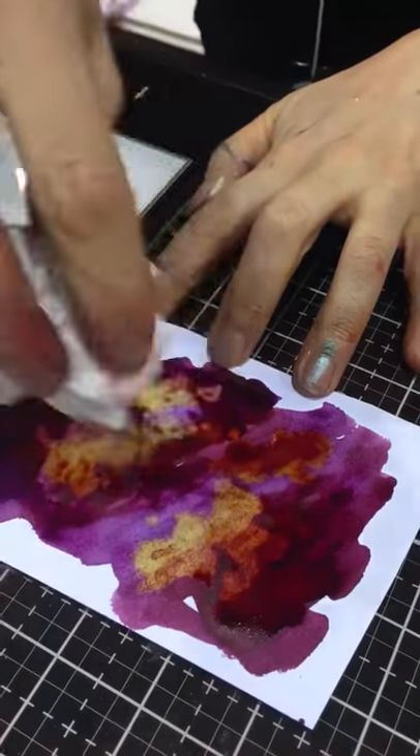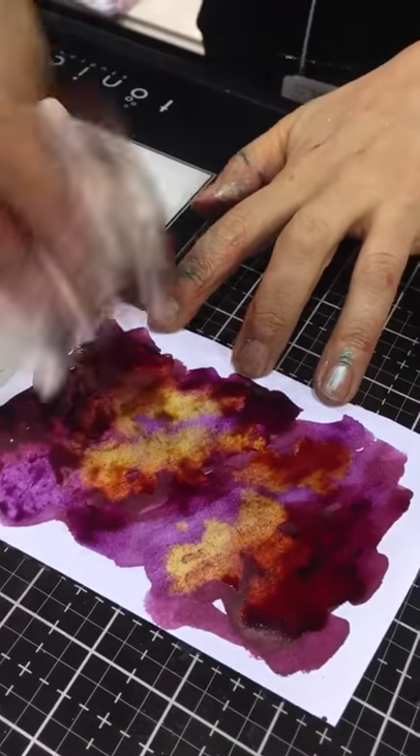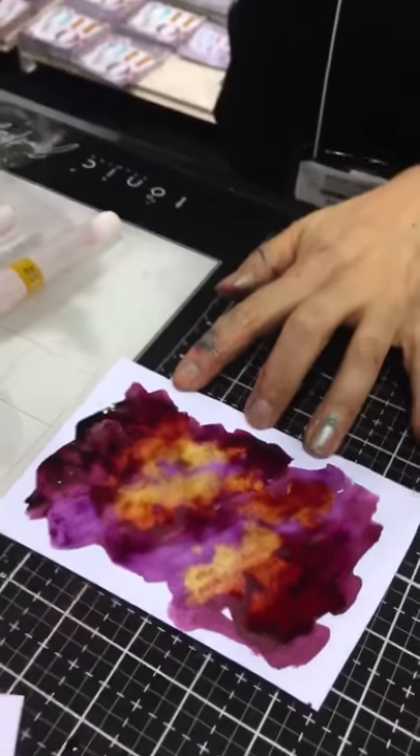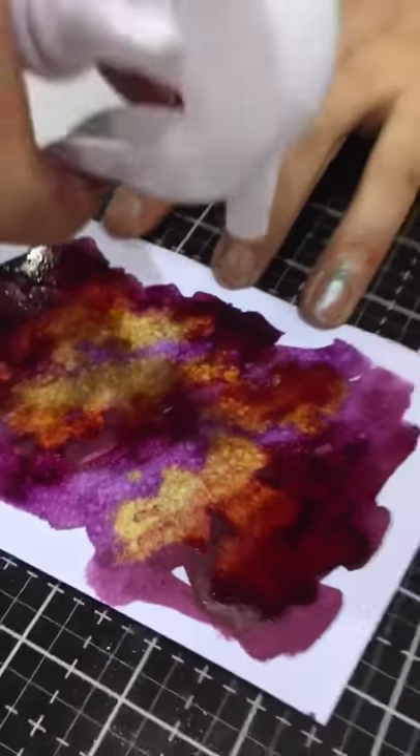And then suddenly the yellow shows. And then you can, if you want to, just spritz a little bit of water — the other one. And that creates that kind of beautiful watery effect.